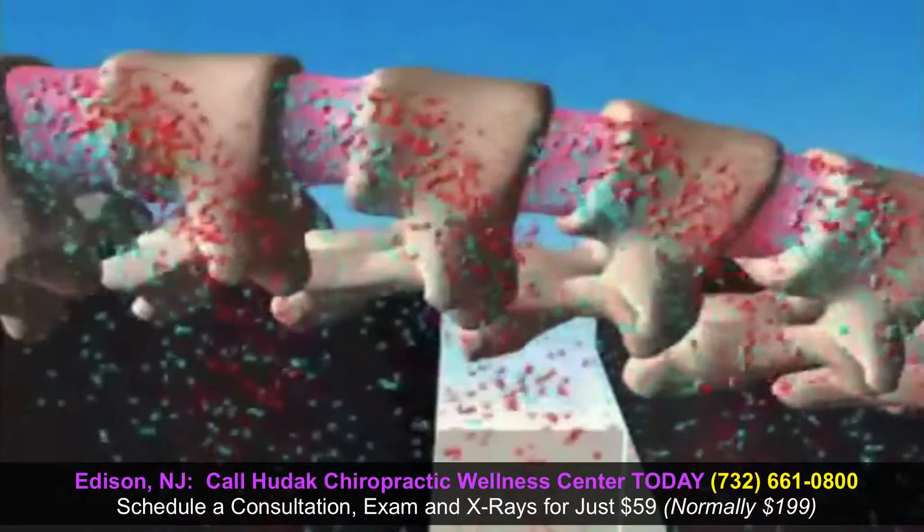Most patients report this as a comfortable stretching sensation. It feels like a very gentle tug, almost like what it would feel like if you were hanging upside down and stretching out your neck just from the weight of your head.